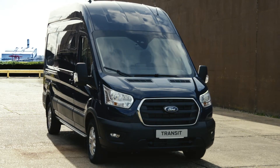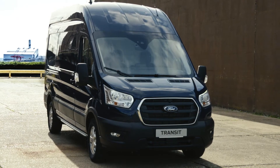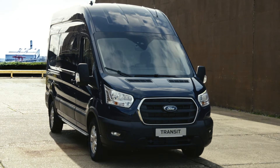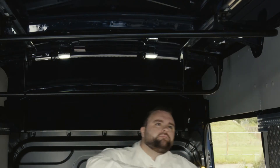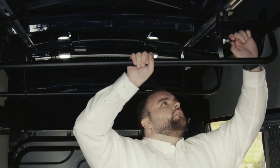The Transit can also be fitted with an internal roof rack capable of carrying up to 50 kilograms of roof load. The rack fixes securely to the upper rail system and makes the most of unutilized space below the roof.